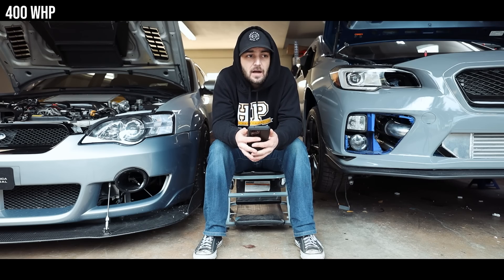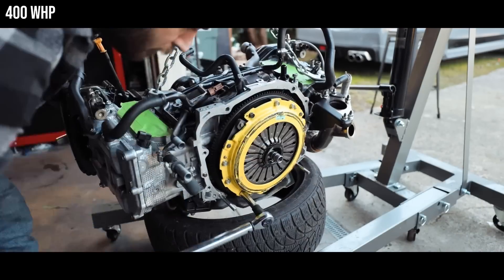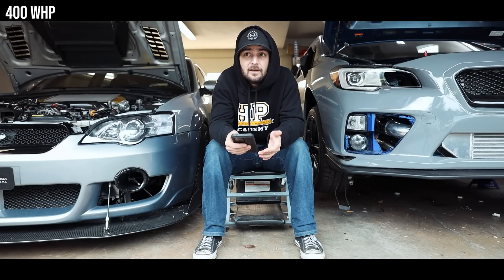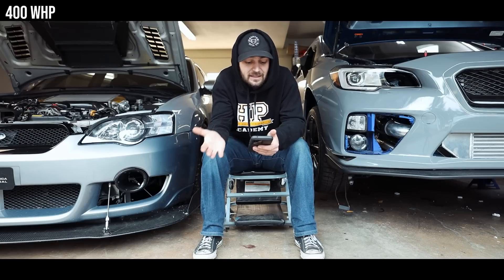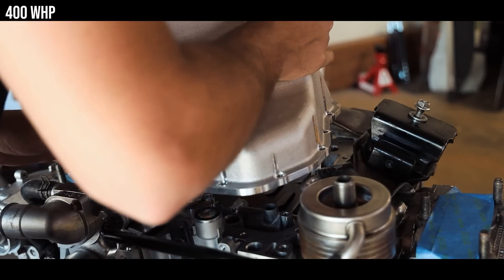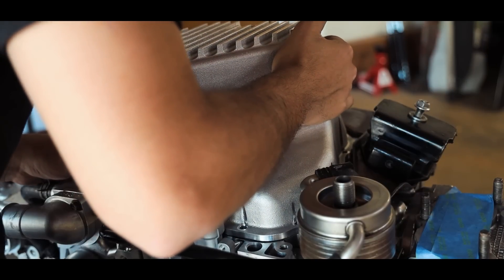Your stock clutch will probably give out at this point or start to slip. If you can afford it, I highly suggest getting an ACT HDSS clutch — it's rated to about 515 foot-pounds of torque, so it should keep you covered for quite a while. The other bonus part here — not a power part — is the IAG or Killer B oil pan pickup and oil pan set. I 100% recommend it.